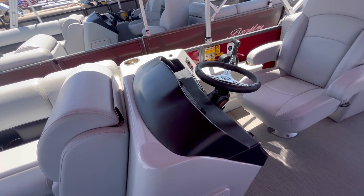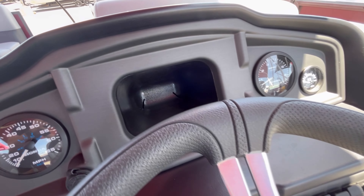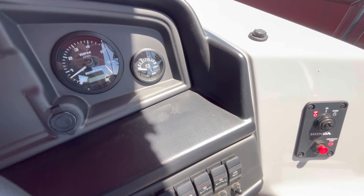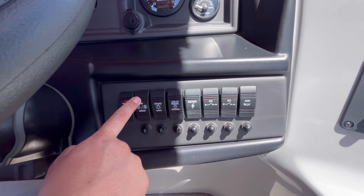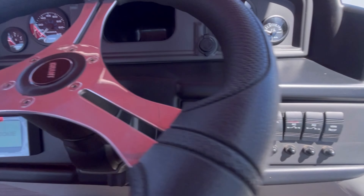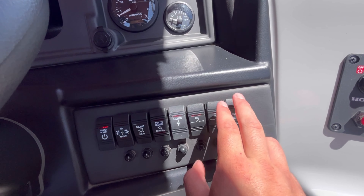Here your helm on this unit is a fiberglass helm. You have your Honda analog gauges — tachometer, miles per hour, fuel gauge, and voltage. Then here you're going to have all your switches: your master power switch, navigation lighting, docking lights, internal lighting, and your electronic switch that will power up your radio. You're going to have two accessory switches on this unit and a horn.